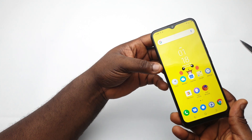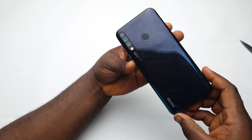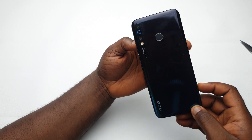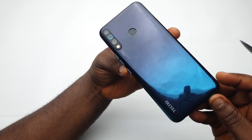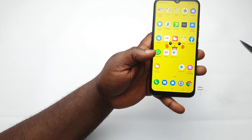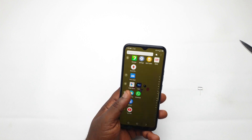In the last video about the Tecno Camon 12 versus the Tecno Camon 11 Pro, I asked if you guys would like to see the teardown of the Tecno Camon 12 — to look at it from the inside, see what it's made up of, and see what they normally don't want you to see. You guys voted yes, so this is that teardown video.